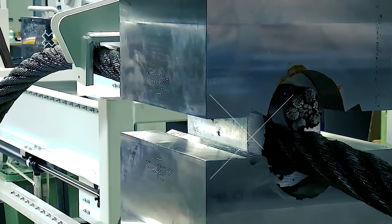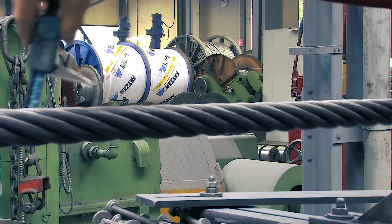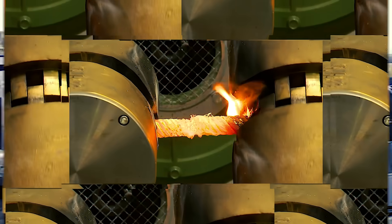Wire ropes play a very important role in supporting and moving an object or load. In today's Mighty Machines video, let's look at how these industrial wire ropes are manufactured and the speedy wire rope splice methods involved.